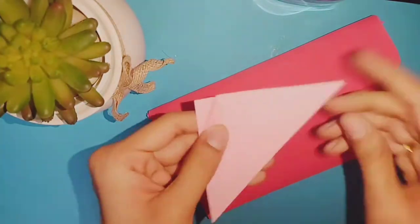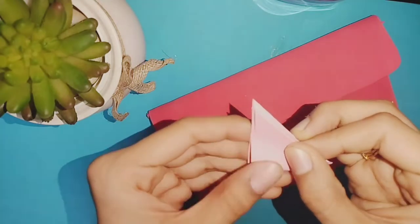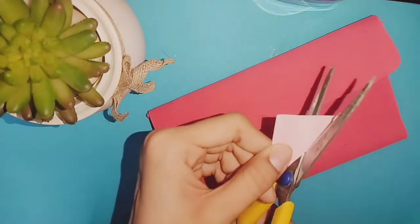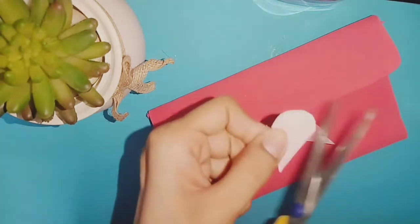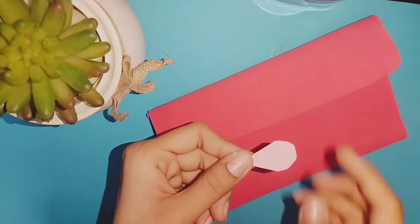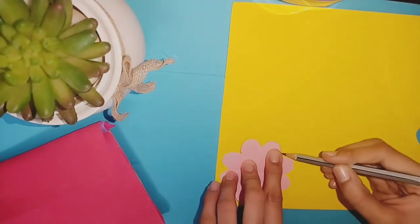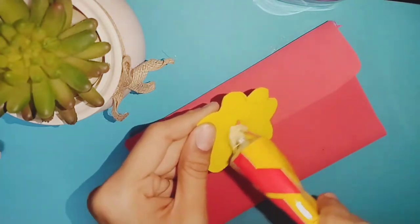I am drawing a square in the video. I am drawing a triangle. I am drawing a flower. I will continue to draw a flower. I am drawing on my paper using the color of the paper.